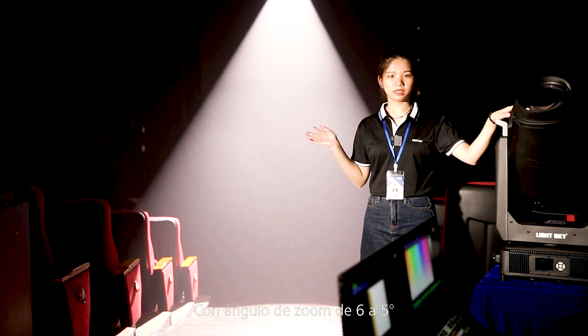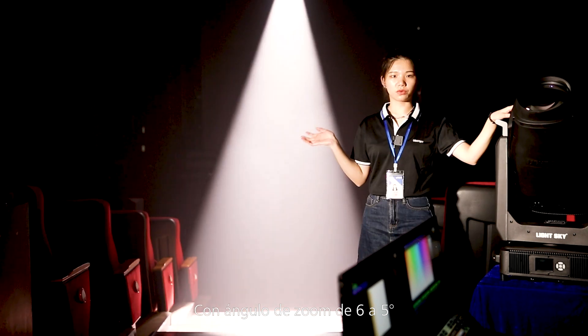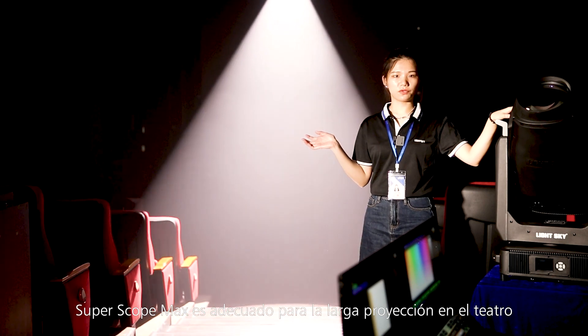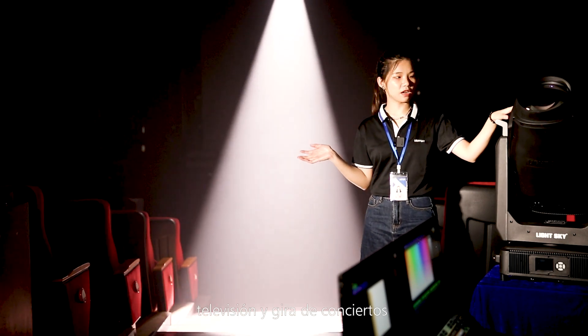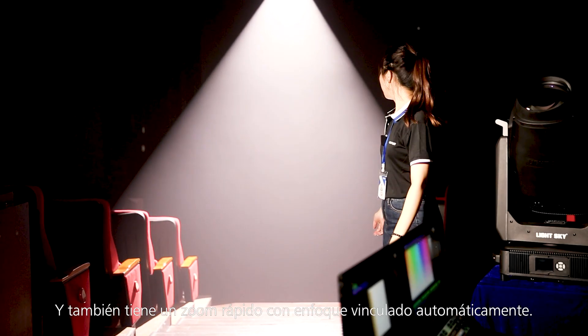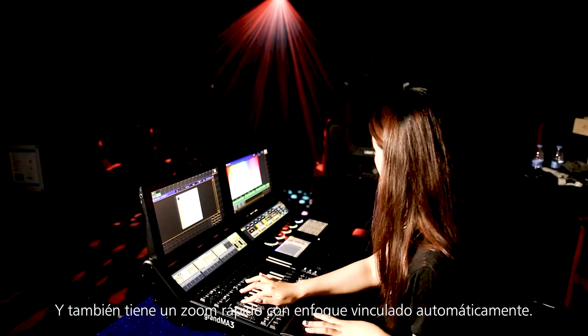The zoom range goes from 6 degrees to 50 degrees. SuperScore Max is suited to long-throw applications in theater, television, and touring. It also has far throw and auto-linked focus.